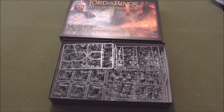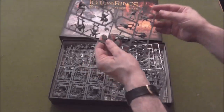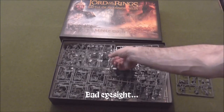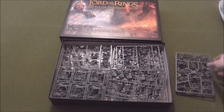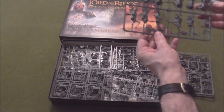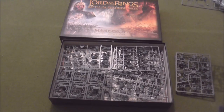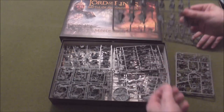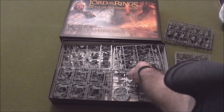So first of all what we have is a lot of plastic, most of this will be familiar to players. We've got Warriors of Rohan — 12 of those in total. We have Warriors of the Dead: one, two, three, four, five, six, seven, eight, nine, ten — there's ten on there, and another sprue for a total of twenty. I thought we only got ten — well now you know better.